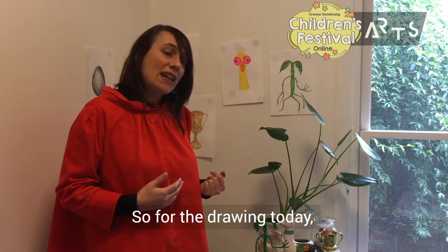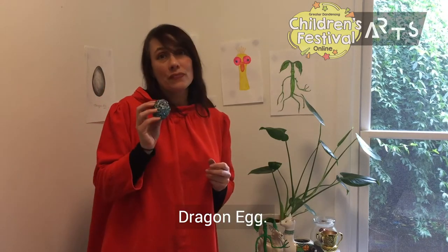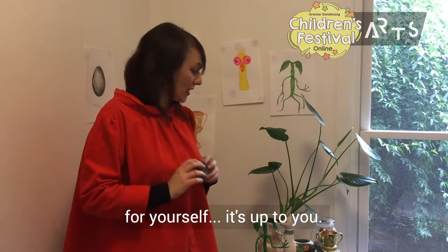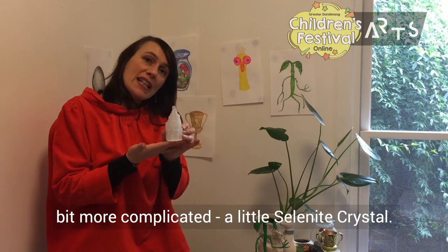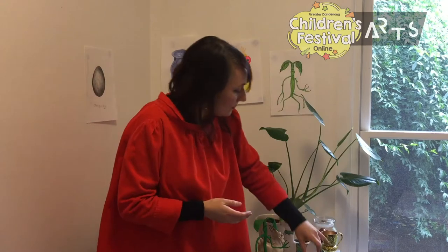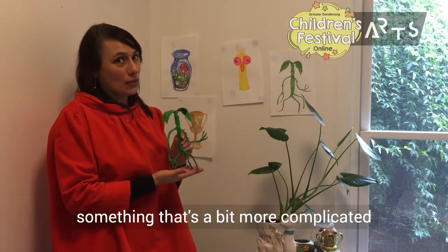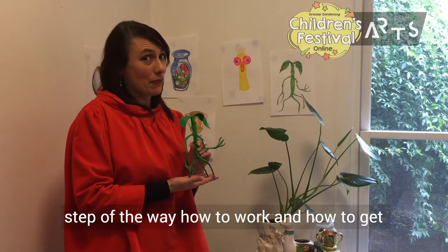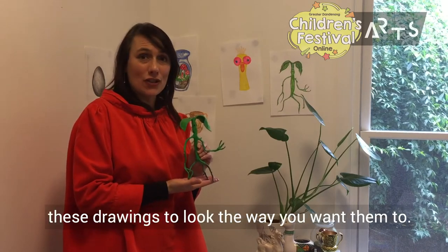For the drawing today we're going to start with drawing a little dragon egg. You can draw your own egg or a simple shape yourself, it's up to you. We're then going to move on to something a bit more complicated, a little selenite crystal. And finally we're going to move on to something that's a bit more complicated with this bow truckle. But don't worry, I'll be there to show you every step of the way how to get these drawings to look the way you want them to.